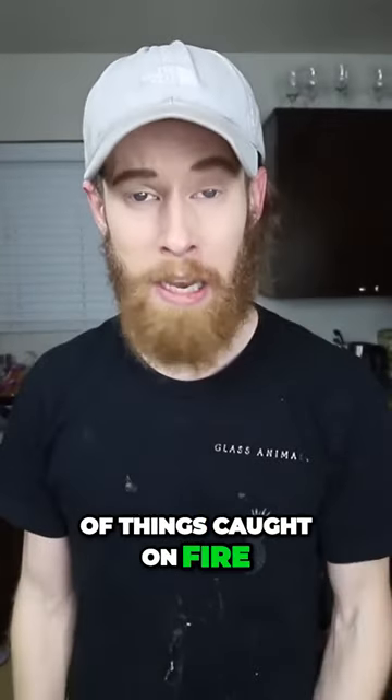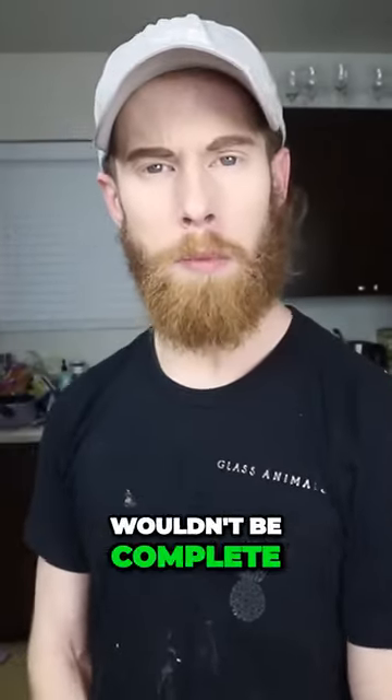A lot of things caught on fire. A Thanksgiving meal wouldn't be complete without family, bringing the mashed potatoes.